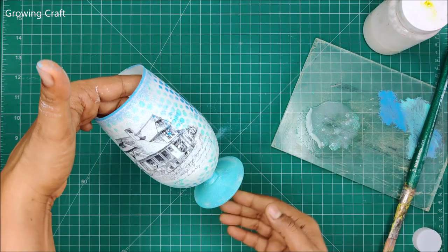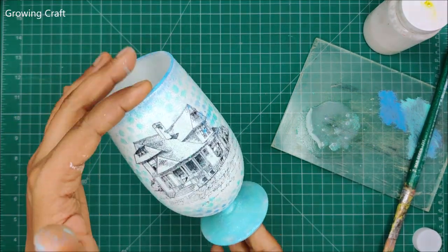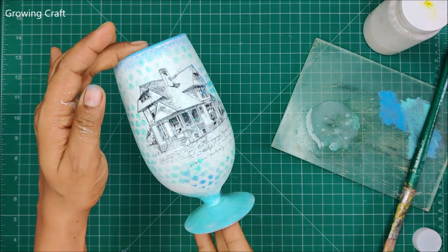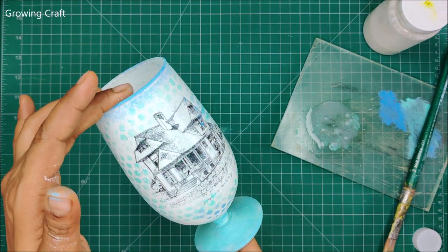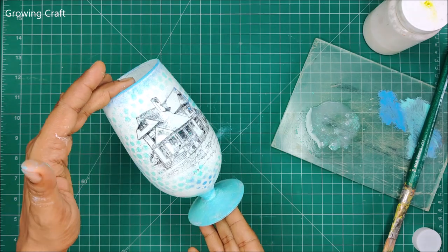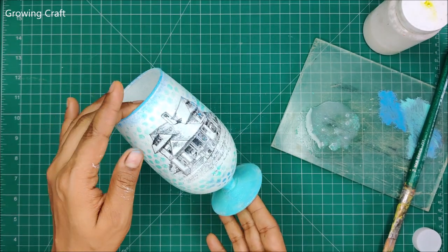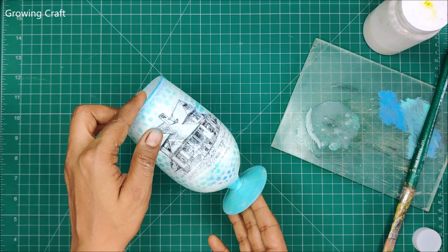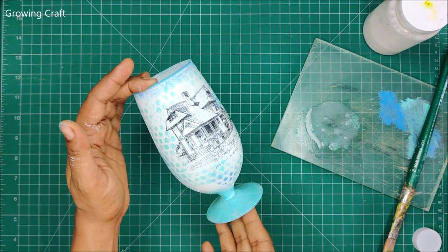Here we are done, and I really hope that you all liked it. This is going to be a perfect, perfect home decor piece. If you guys have any query, you can comment down below and I will be more than happy to help you all. Thank you so much for watching and always showering your love on us. Take care. Bye-bye.